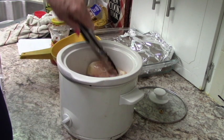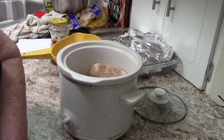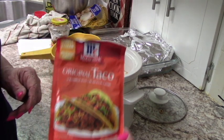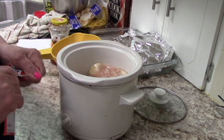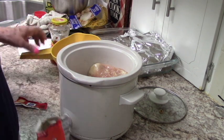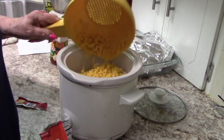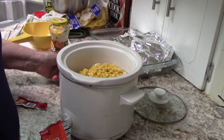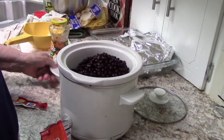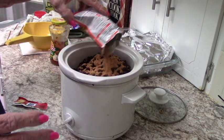This makes quite a bit. On top of the chicken, I'm going to put vegetables first — one can of corn, drained, and one can of black beans, drained and rinsed. And now I'm going to put the taco seasoning so it gets on everything.